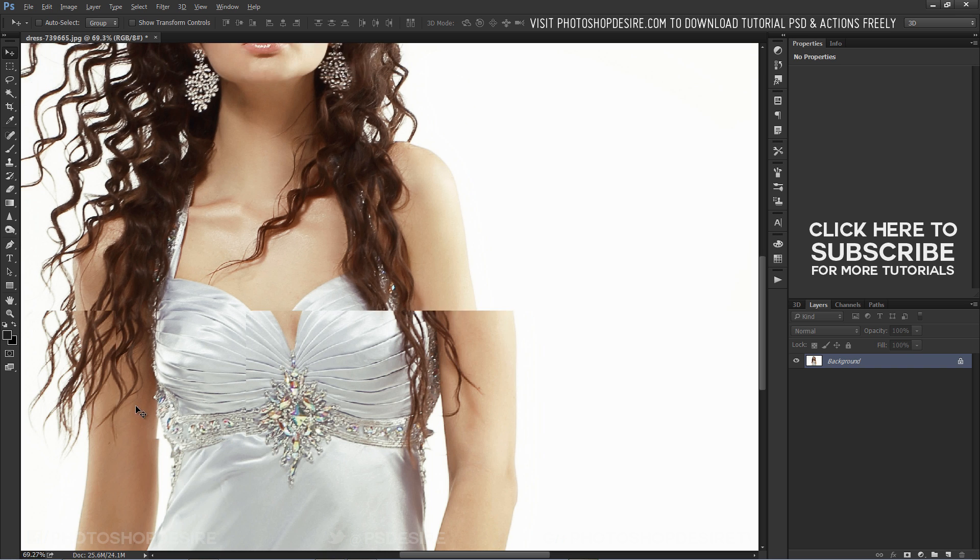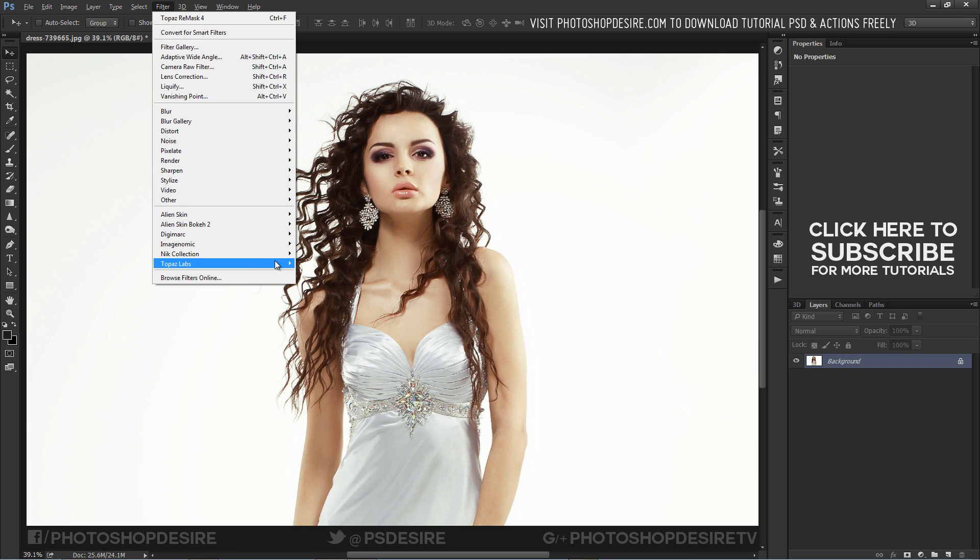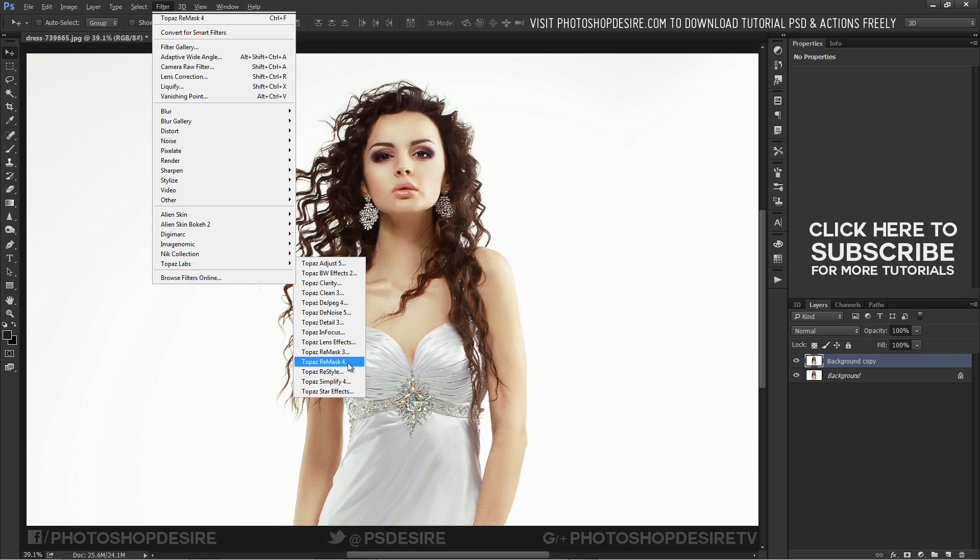Go to Filter and open Topaz Remask. The image opens in the Remask interface.